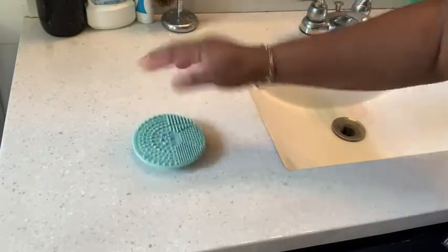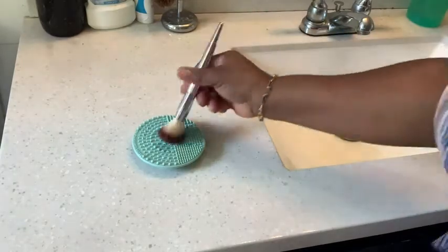It won't move while you're cleaning your brushes. You clean, then you rinse, and your brushes are beautifully cleaned so you can use them the next day. I love this little cleansing pad by Nori, I highly recommend it — and that's my point of view.